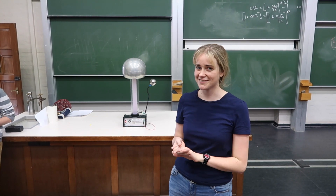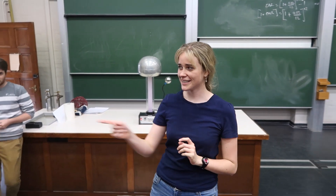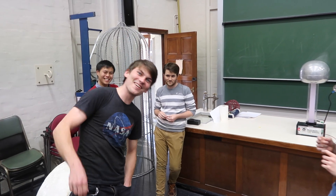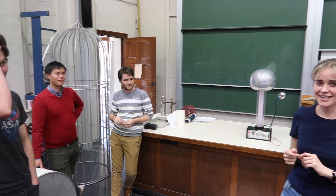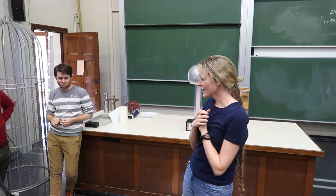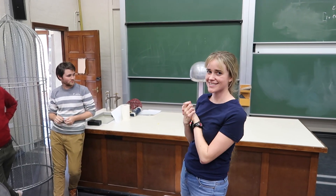Hi everyone, I'm here at the University of Sydney today. I've got one familiar face, Peter, over here. How's it going? This is Gabe and Liam. So everyone here is interested in physics, physics education. And we've got some experiments set up for you.